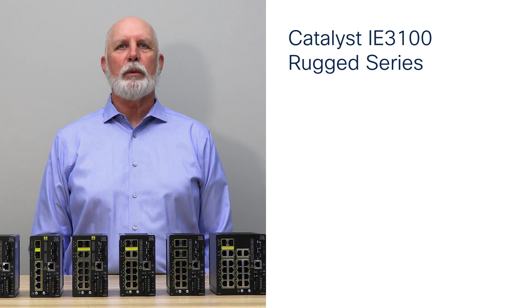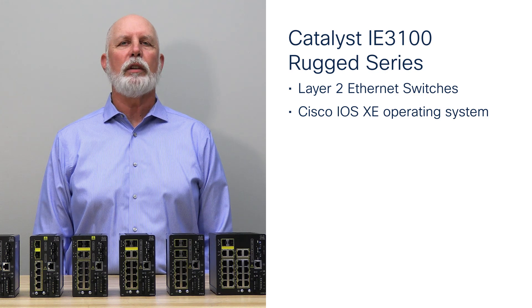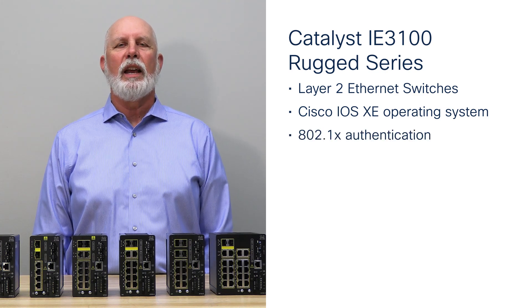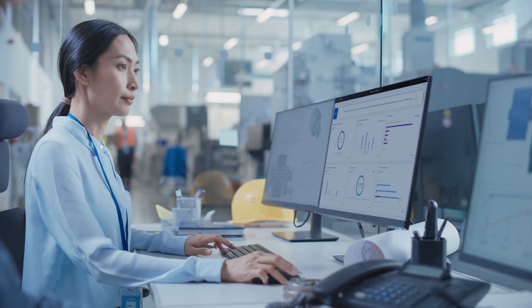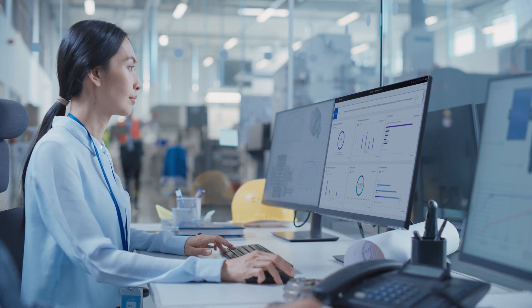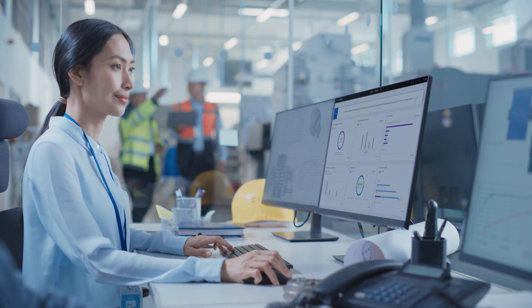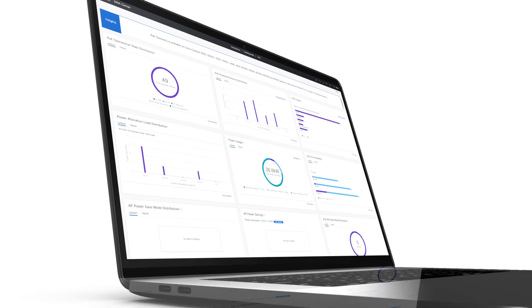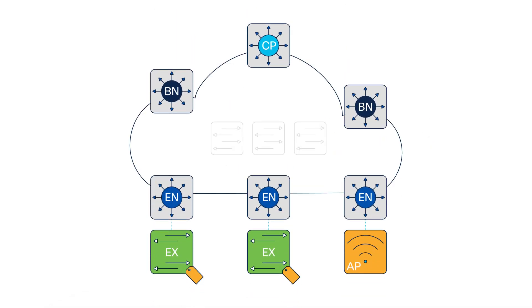The i8-3100 rugged series switches are layer 2 Ethernet switches running Cisco's IOS XE operating system, enabling the latest in Cisco network features and manageability. This includes security features such as 802.1X, downloadable ACLs, and ensuring the IOS XE software is generated by Cisco and is malware free. The i8-3100 is supported by Cisco Catalyst Center for centralized management and increased network visibility. Zero-touch deployment via PnP is available for ease of deployment, and these will fit seamlessly into your managed Cisco network. The i8-3100 is also supported in software-defined access deployments as an extended node.